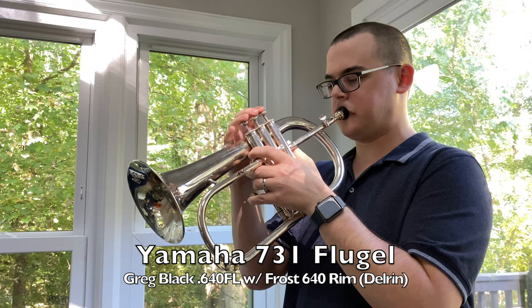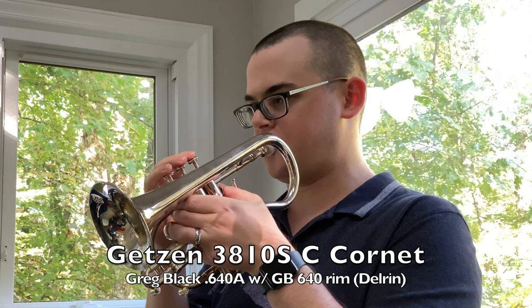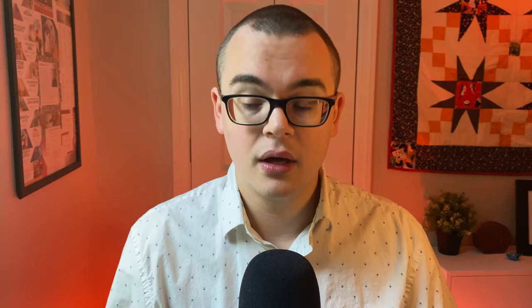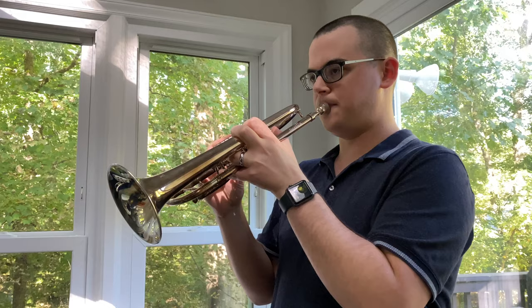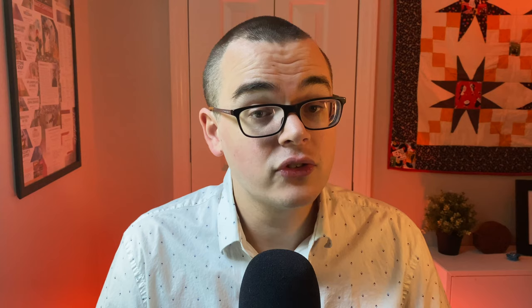Referring to what I said earlier about the pedal C being easier on conical instruments, the flugelhorn and cornet have some of the easiest available pedals. The rotary trumpet also has a more accessible pedal C. I also find that, for whatever reason, pedal C is easier to access on the E-flat and C piston trumpets compared to the B-flat.